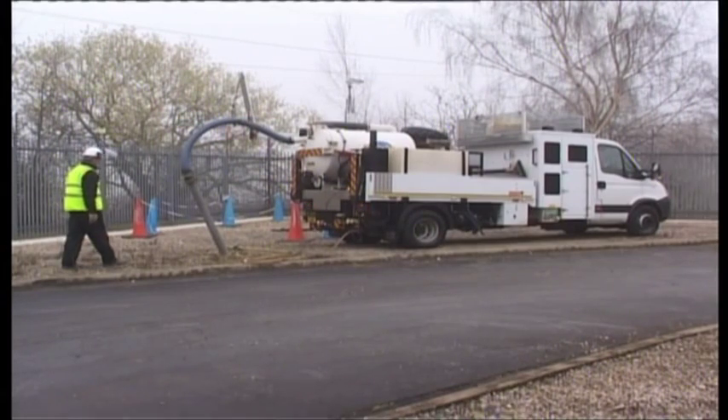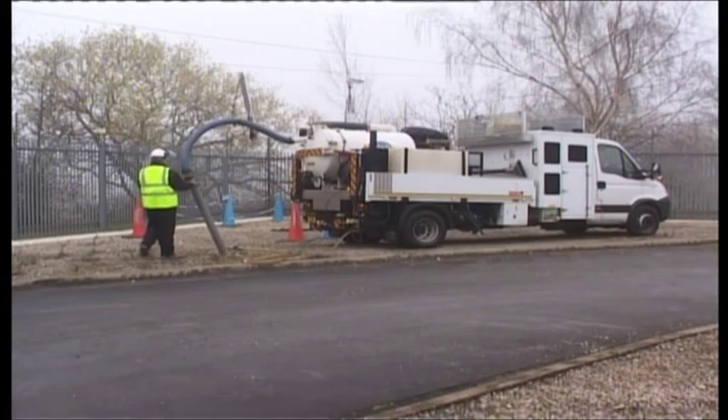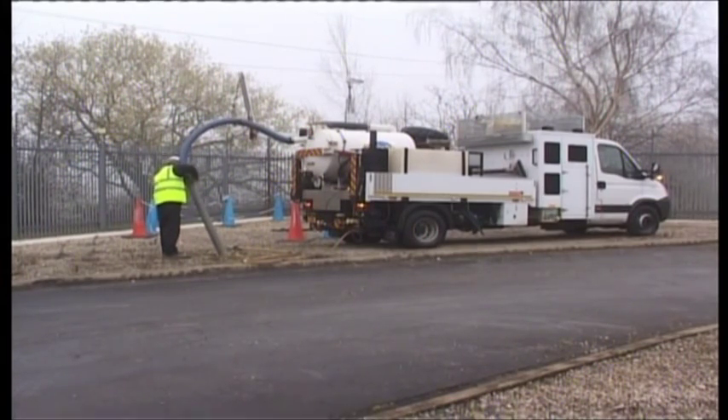So to recap, safe digging practices follow on from proper planning and getting to know your ground. Use spades and shovels carefully and never use sharp tools like picks. Repeat checks by sweeping with a locating device while digging through each layer, and always be on the lookout for the unexpected. And don't forget to report any damage you may find.